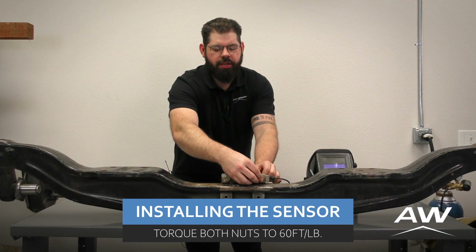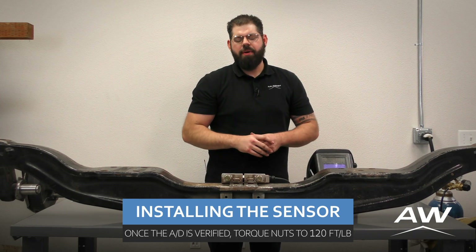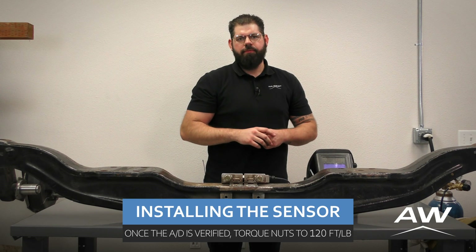Next, we're going to torque each bolt to 60 foot-pounds. Later, we'll come back for a final torque of 120 foot-pounds.